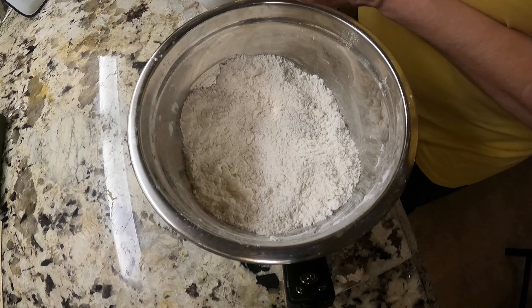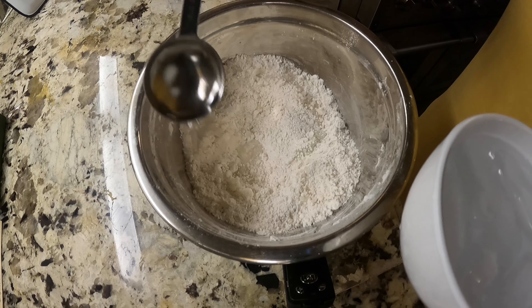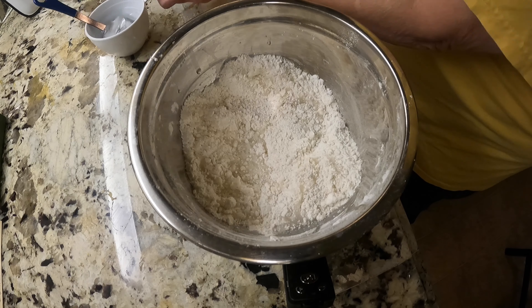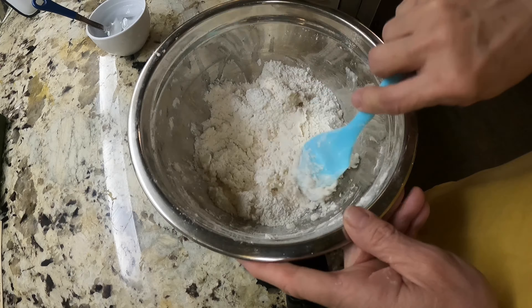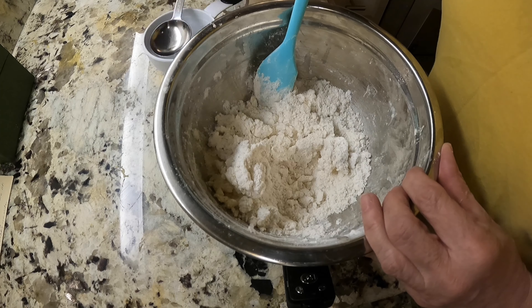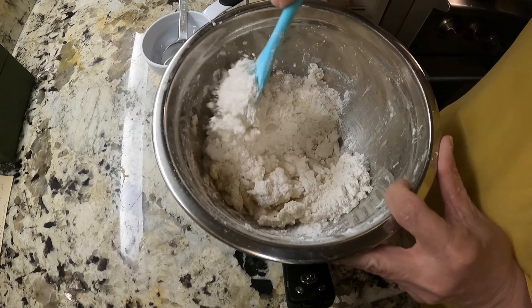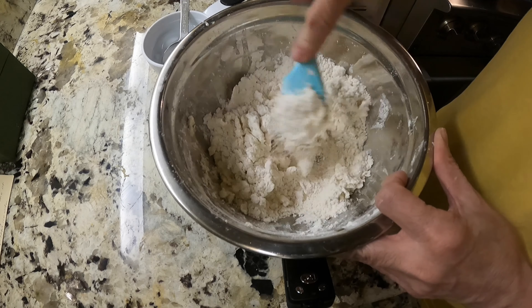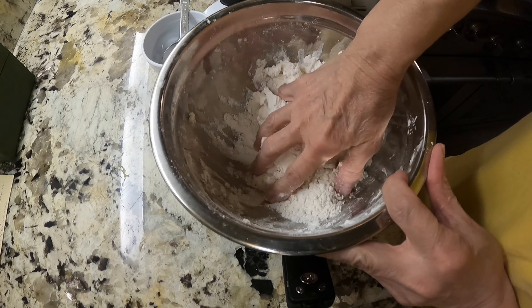I'm back with my water - I've put a cup of water in here with some ice cubes. I'm going to start out with a few tablespoons. From experience, it's probably going to take about six tablespoons total. I'm adding them a few at a time, then pulling the dough together to check consistency.